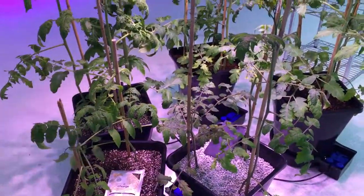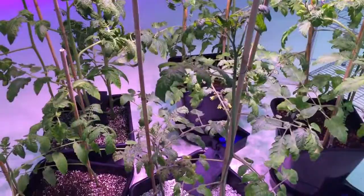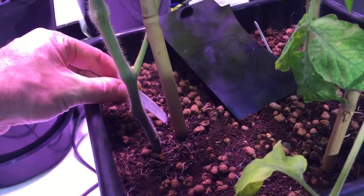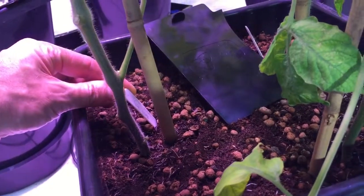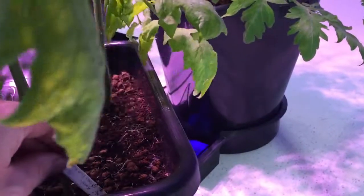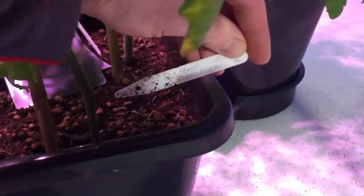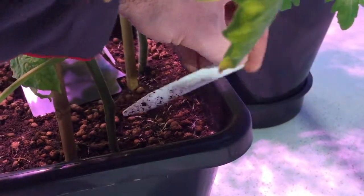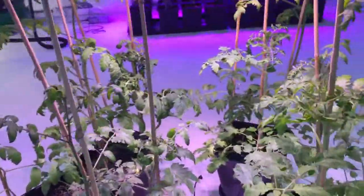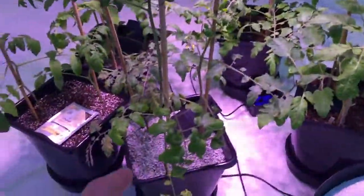I've got three tomatoes in each 25-litre pot. The tomato strains are — let's have a look — I've got tomato yellow stuffer, baby pink plum, and then this one's marmalade, which I think is a beefsteak tomato.